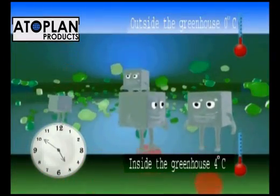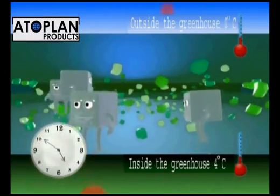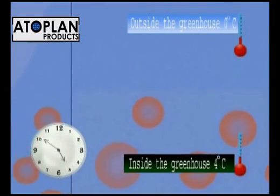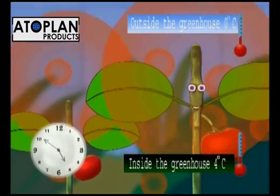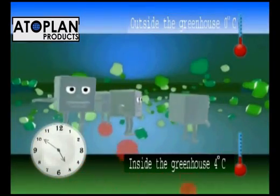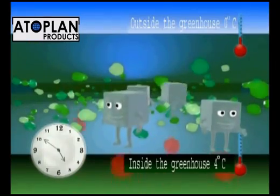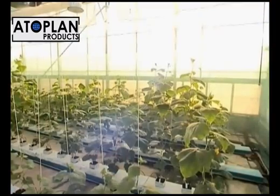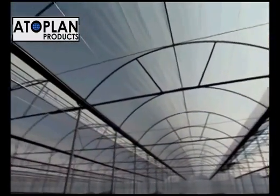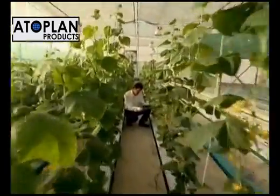Greenhouse films with infrared additive reflect the infrared radiation back into the greenhouse. By generating a thermal heat effect, it prevents the heat from leaving the greenhouse and reduces heat losses during the night. Thus, the temperature inside the greenhouse is plus two to plus four degrees centigrade compared to outside, and as sudden temperature changes are prevented, the plants will not be subjected to stress.